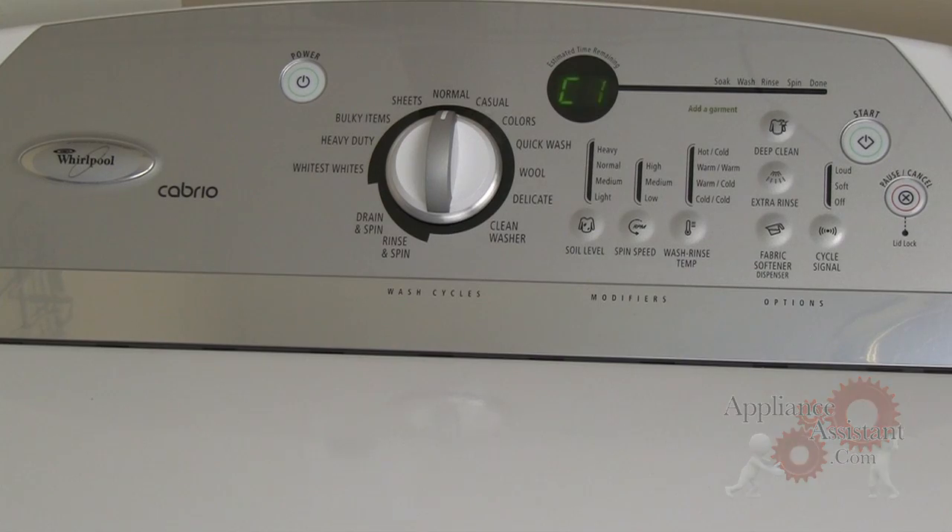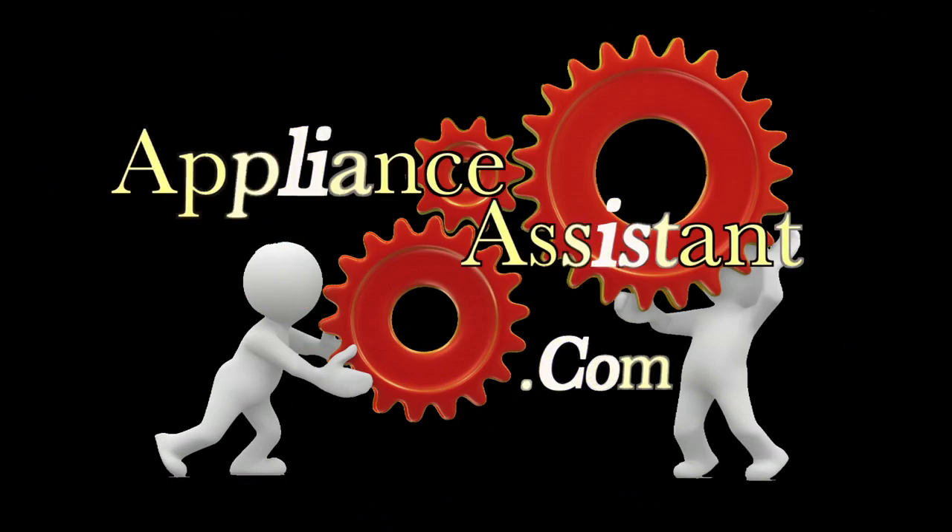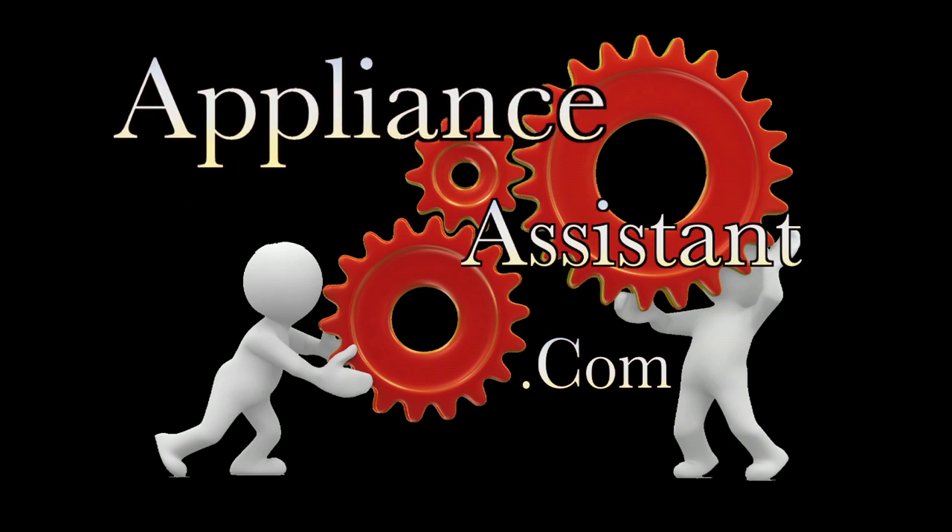More help on the Whirlpool Cabrio, Maytag Bravo, and Kenmore Oasis washing machines is available at ApplianceAssistant.com. Thanks for watching.